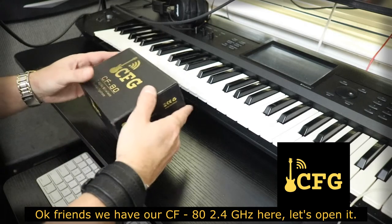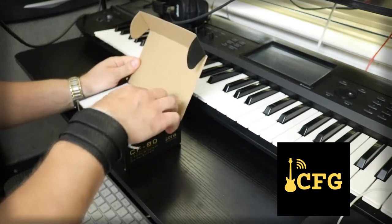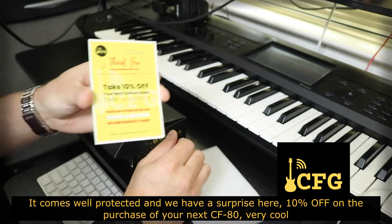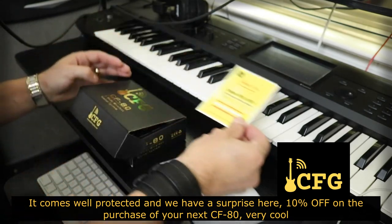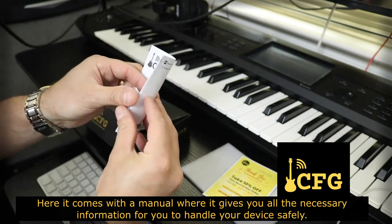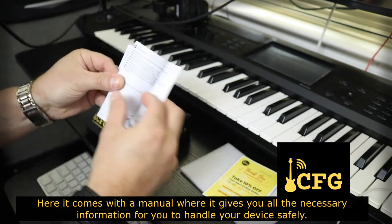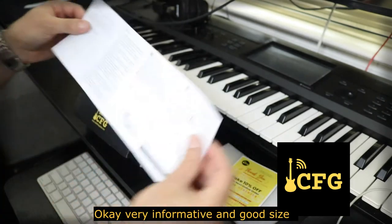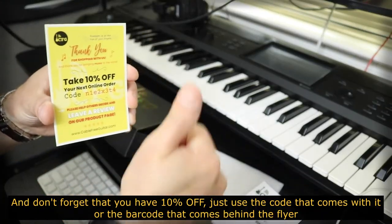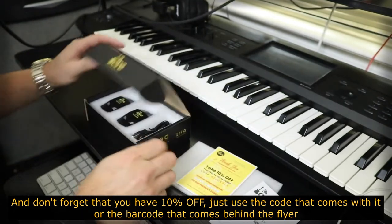Nós temos aqui em mãos o nosso CF-80, esse é o modelo 2.4 GHz. Vamos abri-lo. Vem bem protegido e nós temos aqui uma surpresa: 10% off na compra do seu próximo CF-80. Muito bom. Aqui ele vem acompanhado de um manual onde ele dá todas as informações necessárias para que você manuseie o seu aparelho com segurança. Bem informativo, de bom tamanho. Você tem 10% off, é só usar o código que vem acompanhado ou a barra na parte de trás do flyer.